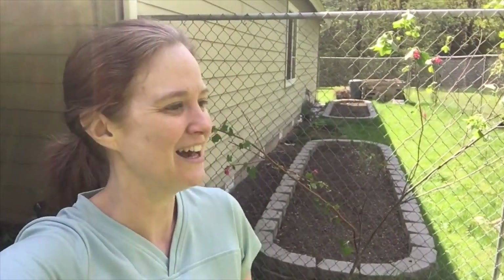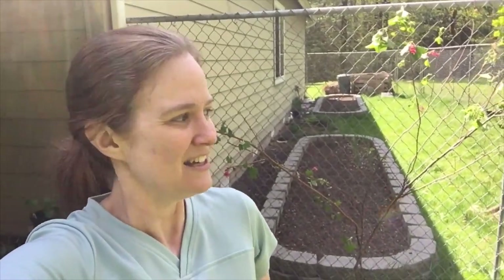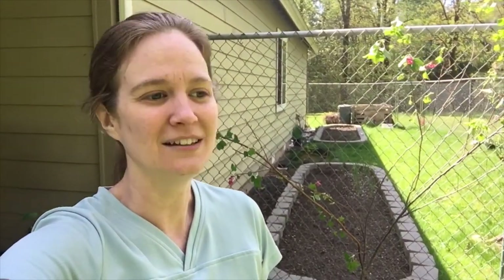Happy Friday everyone! Today is April 26th, pretty sure, and it's Brock's birthday today — my dog's birthday. So happy birthday to Brock, he's six years old today.